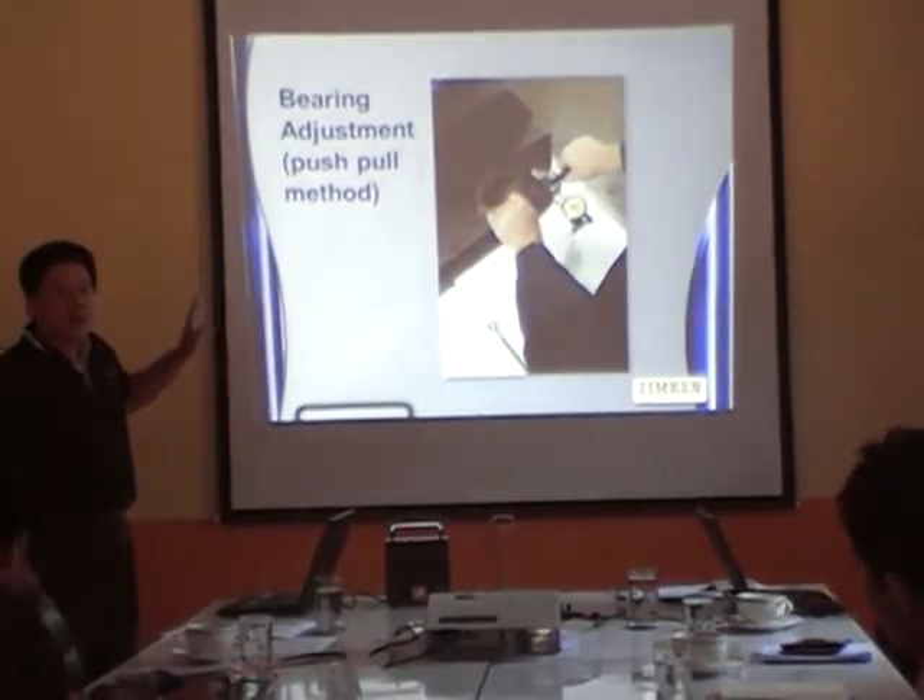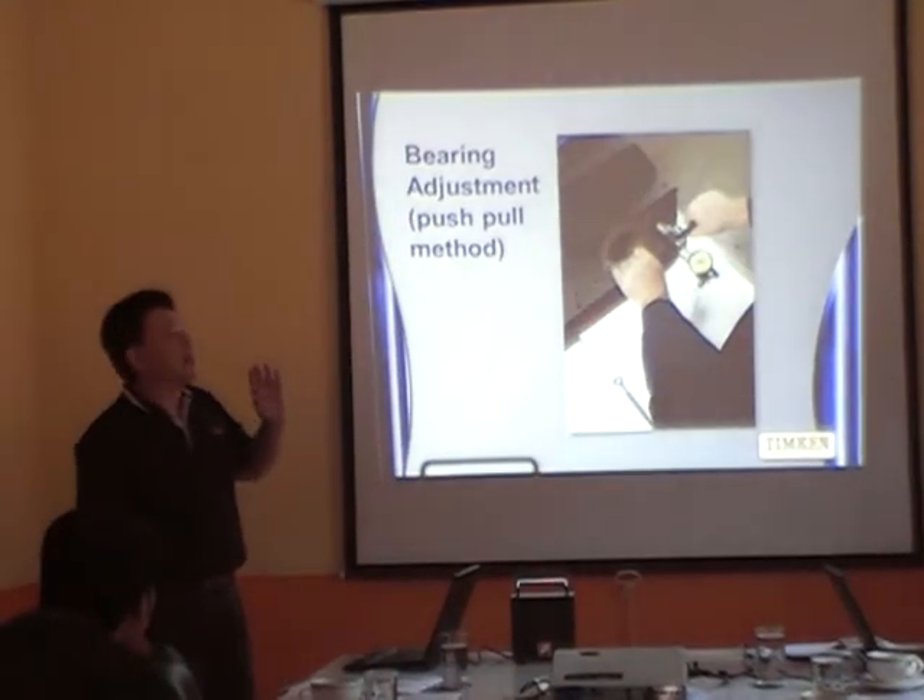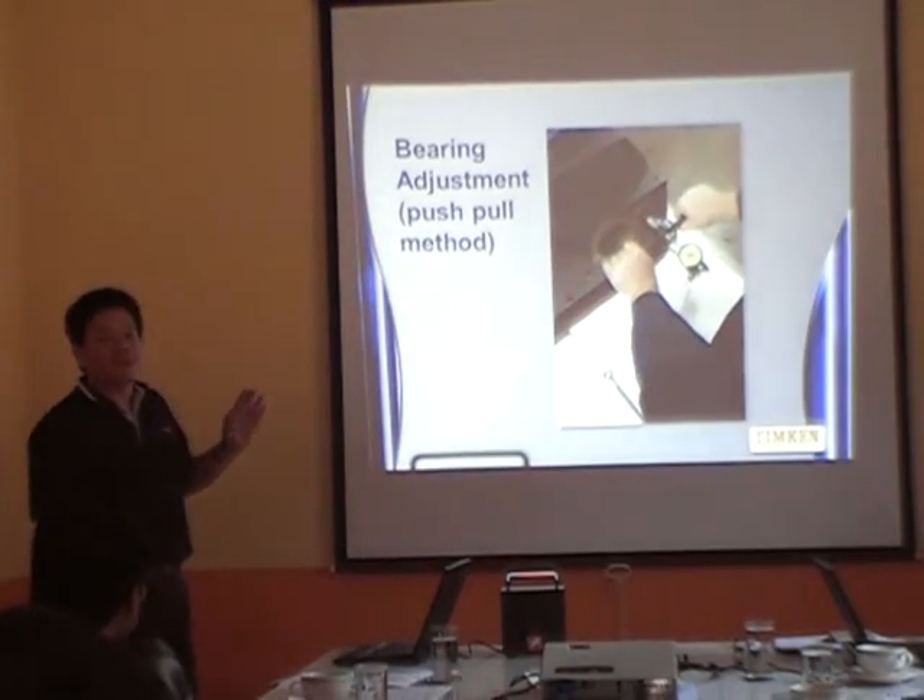The most easiest way, when we start the process, we need to make a setting.